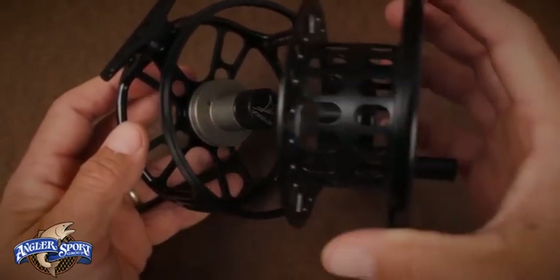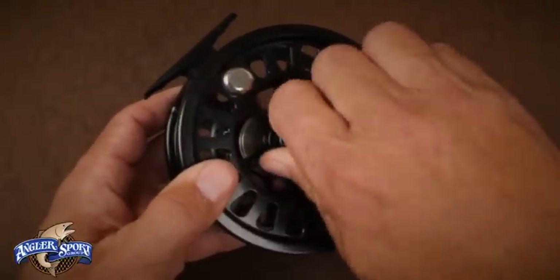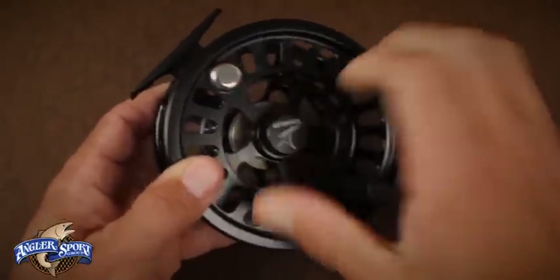To replace the spool, slip it over the spindle while making sure the small pin on the spool is aligned with and inserts into the hole on the spindle base plate. Then re-tighten the spool nut by turning it clockwise until it's snug.